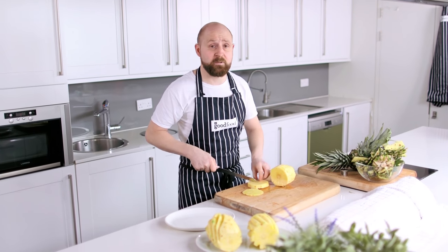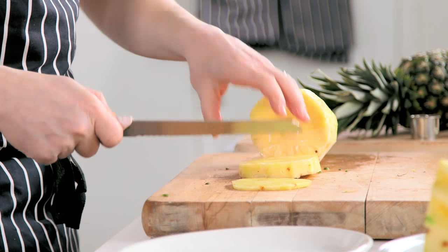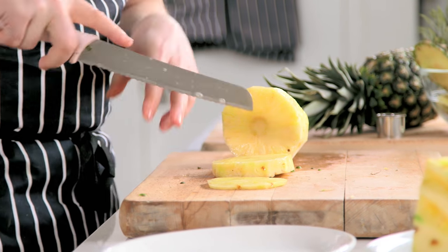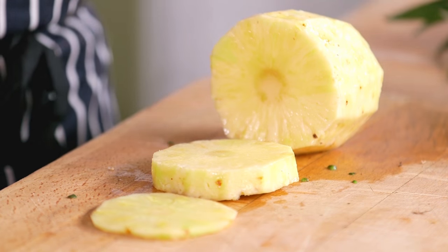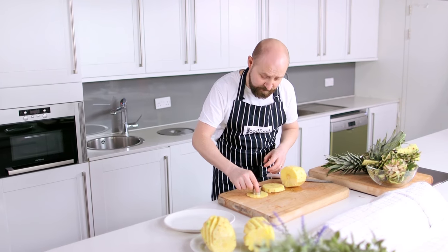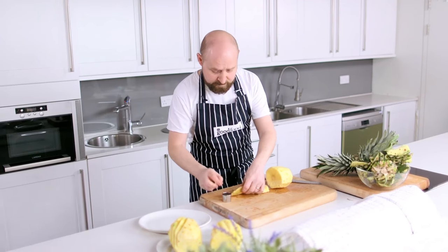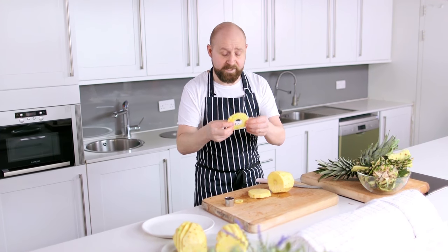Now I've got a problem with the pineapple core - I eat it, I really like it, but I know some people find it tough and woody. With your pineapple slices the easiest way to get rid of it, you can work around it with the tip of a knife, or you can just get yourself a cookie cutter or biscuit cutter and simply take the middle out like this. And there you have your classic pineapple ring.